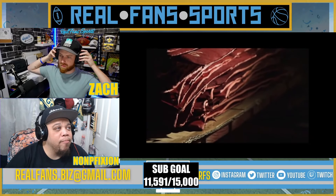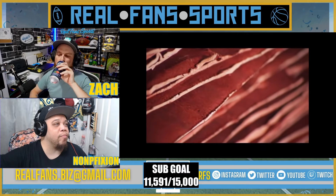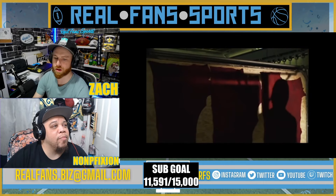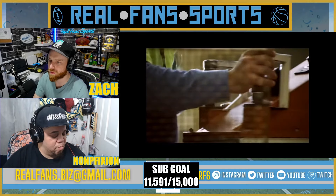Only one ball has played more test matches, taking more test wickets, scored more test runs, and made more terrific test memories than any other — and that ball is the Kookaburra turf ball. And just as it was over 60 years ago when the Australian Cricket Board chose the turf ball for use in the 1946 test series...